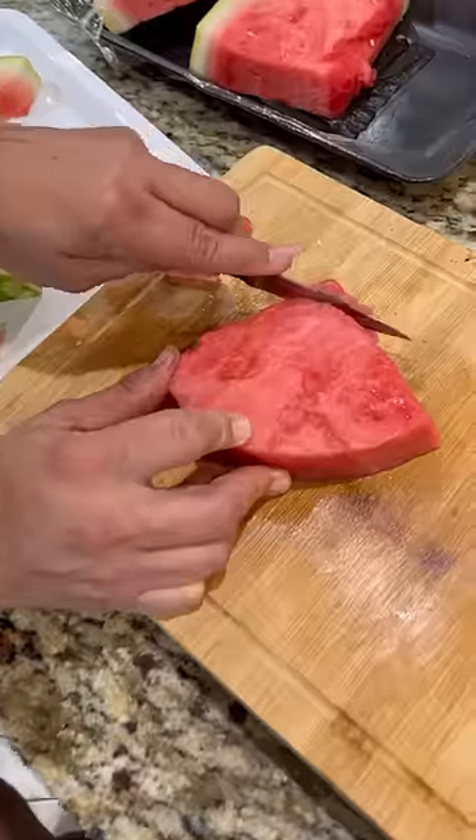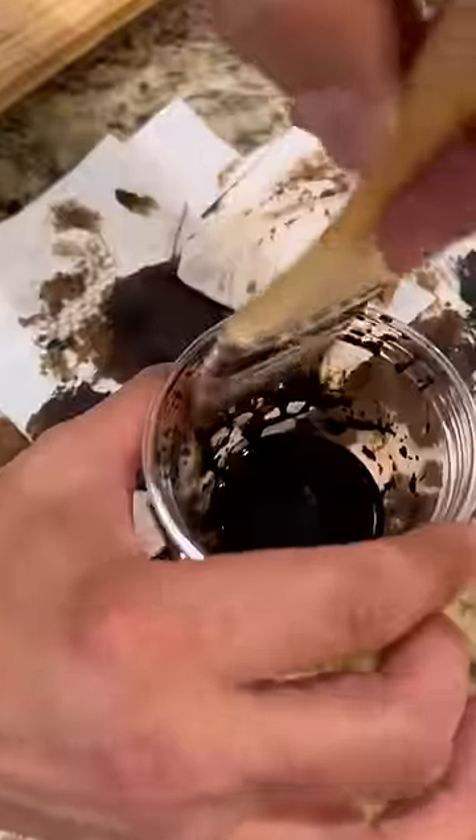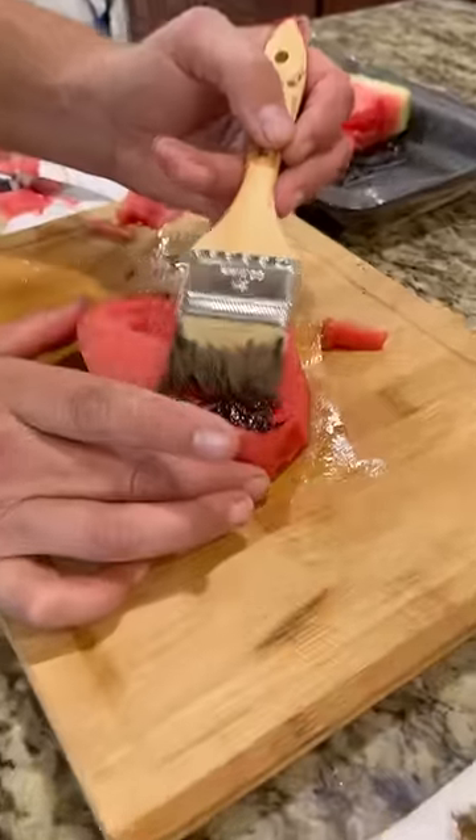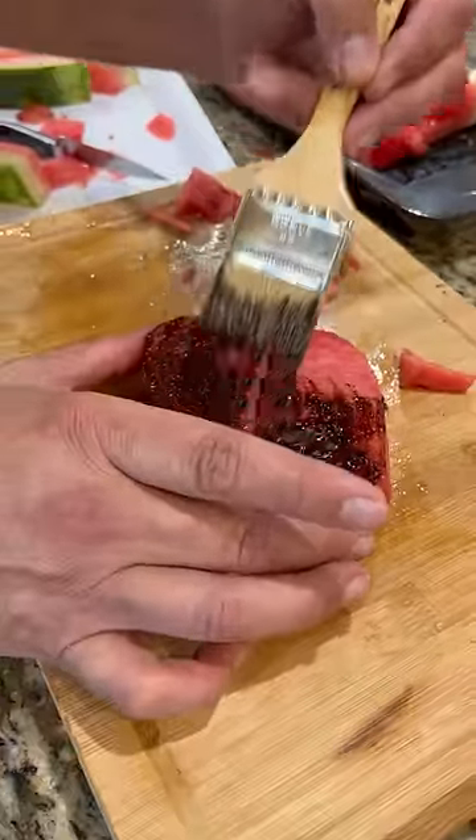I'm going to try and make some. So I bought some watermelon slices and attempted to shape it into something that looked like a cut of meat. Then I grabbed some caramel coloring, mixed it with some water, and brushed it on. You want to go a little thicker than you think because it does soak in.